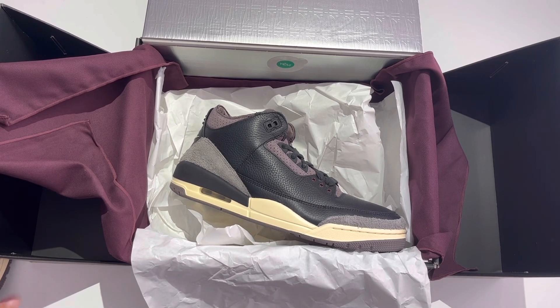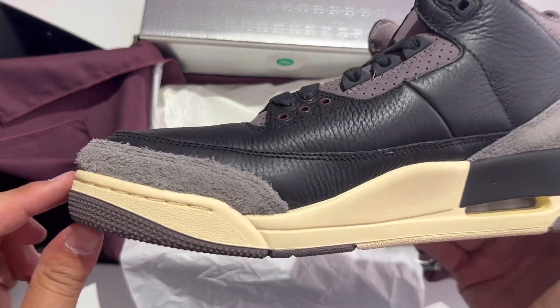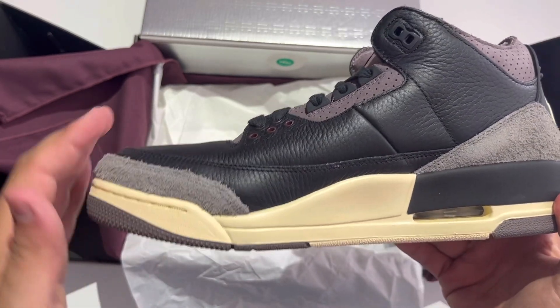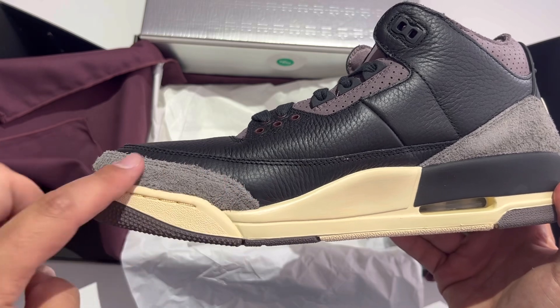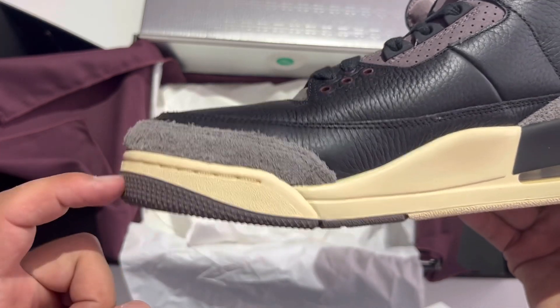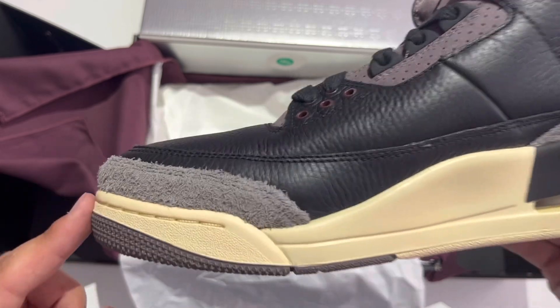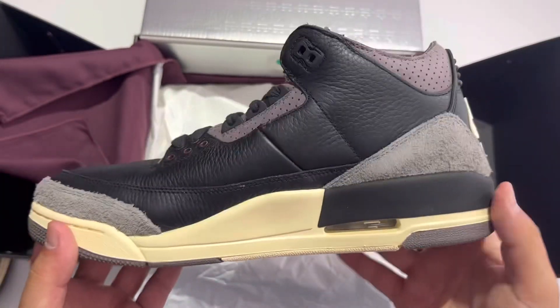Let's finish this reveal. Let's look at this shoe, check the inside - look at that elephant print. This is what I'm talking about with the bulge - it's almost like this elephant print suede mud guard is protruding out further than the actual toe of the midsole and the outsole. It actually sticks out more and has like a round bubble effect. That's what I'm looking for in the replica companies as well.